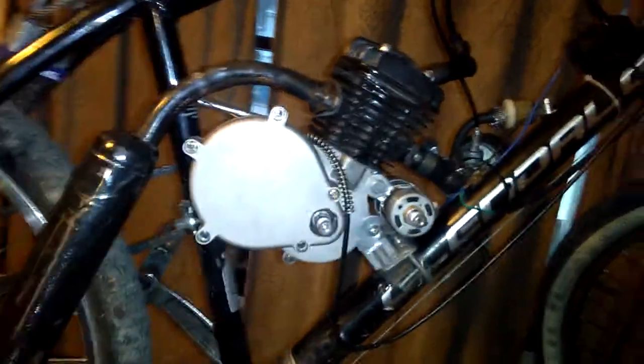Hey everybody, Doug back here again. I just wanted to give you an update on everything I've got done here so far. I traded out and put my other pipe back on here. The one that's hollowed out gives you all kinds of torque. It's a beast man — these things are awesome.